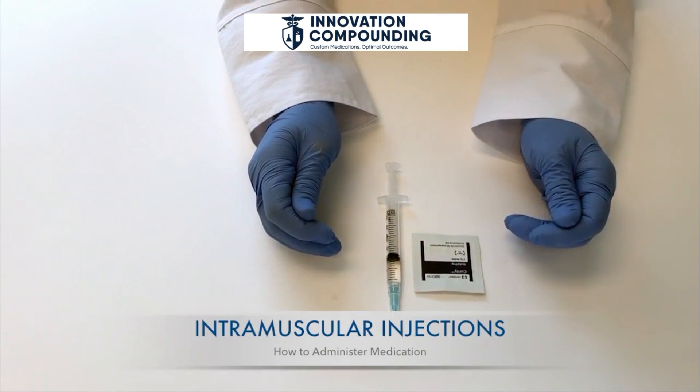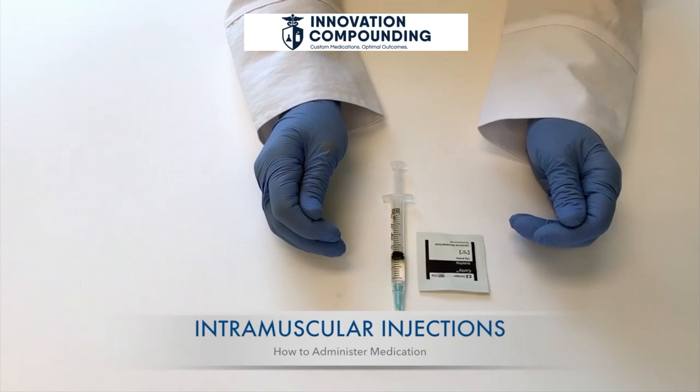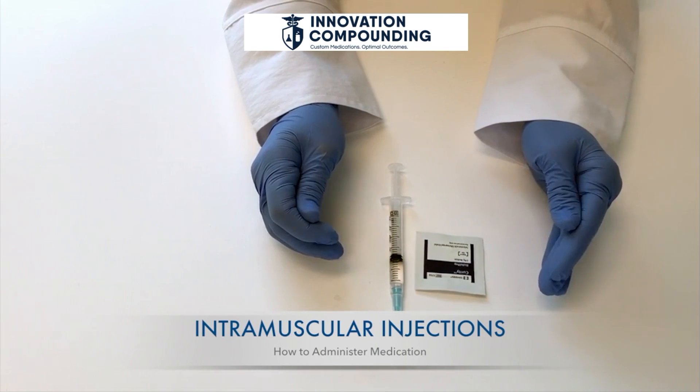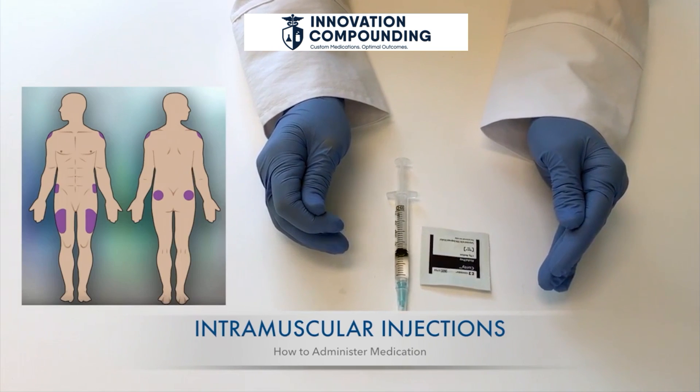Once you've watched the video on how to draw up an intramuscular injection and you've cleaned the injection site with an alcohol swab, you are ready now to inject into the muscle. The following areas are the best places to give intramuscular injections.